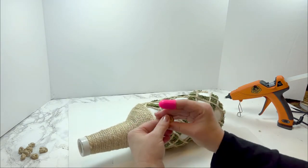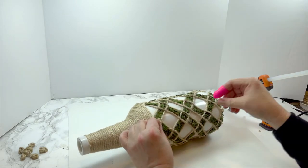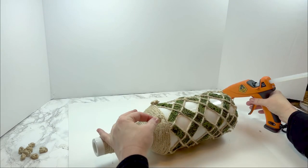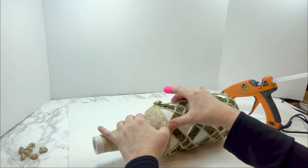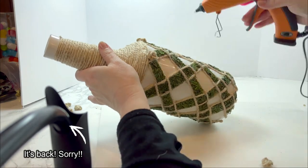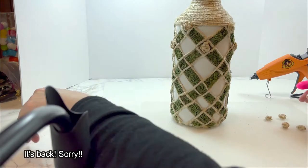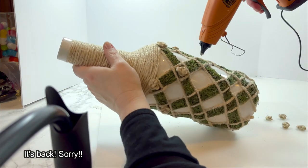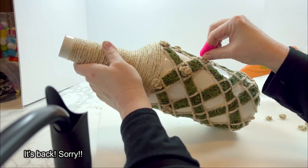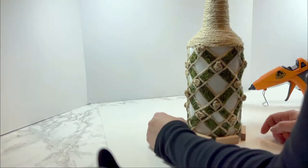I begin gluing the knots all around the top row of my pattern on the bottle, then do the second row, filling all the little diamond-shaped squares. I continue row by row — third row and on — basically gluing into every little square until I reach the very bottom row.